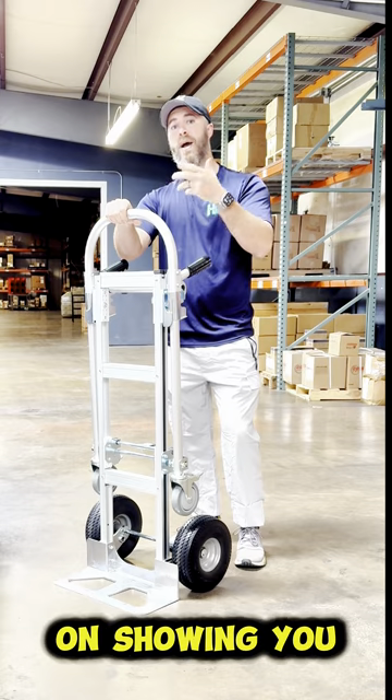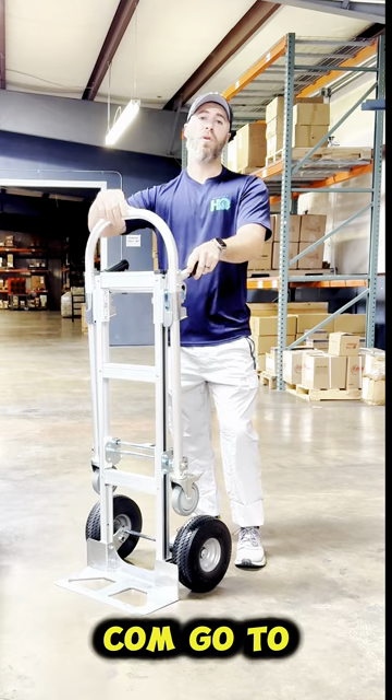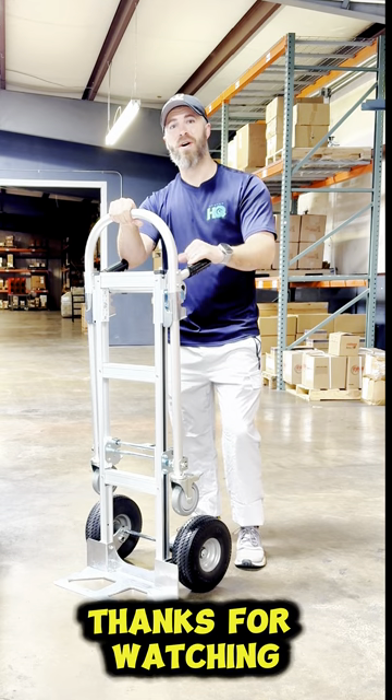I hope this video was helpful on showing you how to use a convertible hand truck. If you want to purchase one, you can visit our website at casterhq.com, go to material handling, and click hand trucks and accessories — you'll find this under our aluminum hand truck category. Thanks for watching.